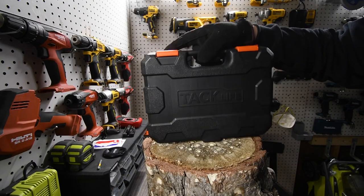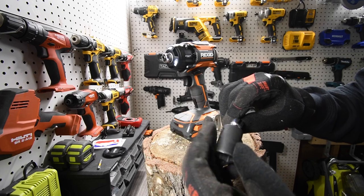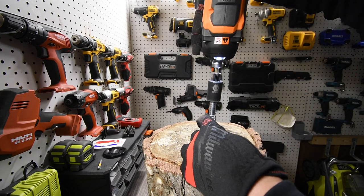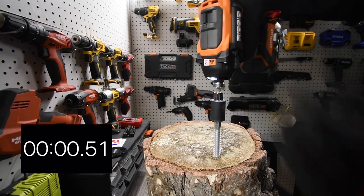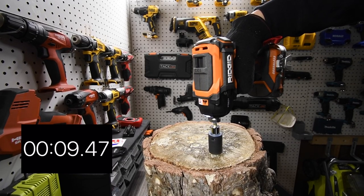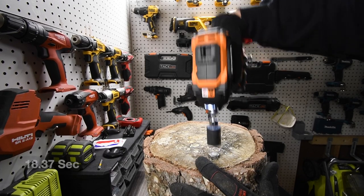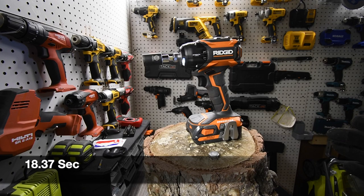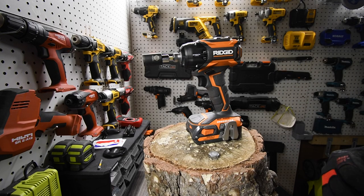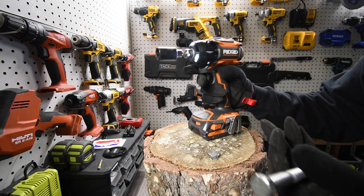Now switching over to lag screws. We'll use Tac Life impact-rated sockets and a Makita half-inch to quarter-inch hex adapter. Starting with the four-and-a-half-inch lag. Ready — go. You can feel that in the hand. It might be lacking power because it's just the two-amp-hour non-Octane battery, but we'll test the Octane battery in the future. It did the four-and-a-half-inch lag with ease — just not fast. Now testing the six-inch lag.